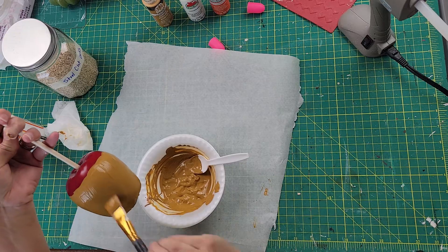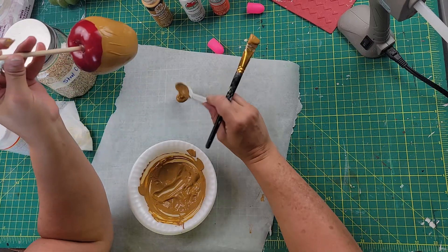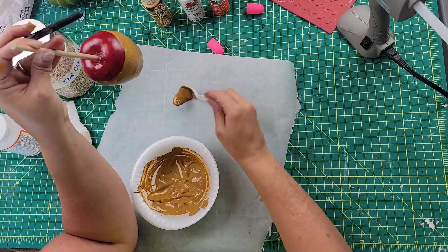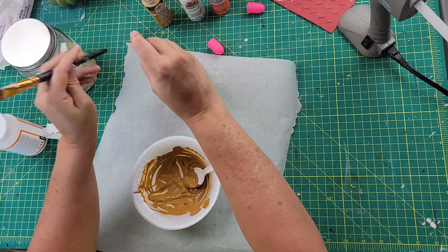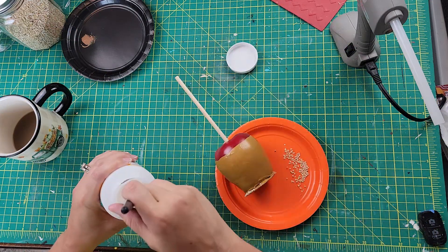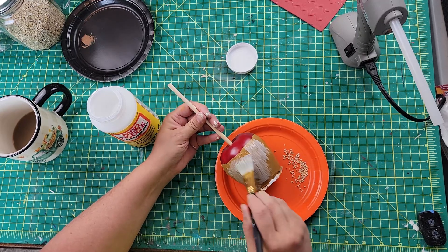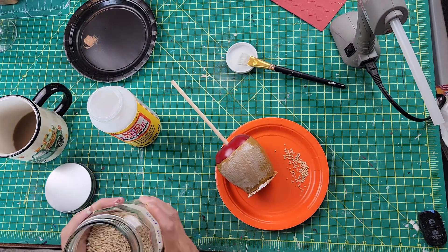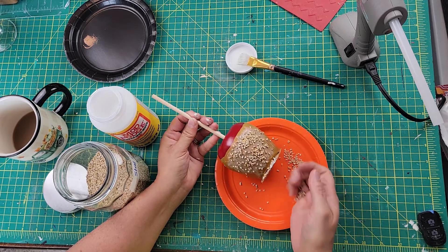The Mod Podge mixed in with the paint helps it stick and adhere better and gives it a shiny coat since I used the glossy version. I wanted it to look like the bottom drip on a caramel apple, so I put some on parchment paper and pressed the apple down to let it dry. Once dry, I added more Mod Podge over the caramel area and then pressed on steel cut oats so they adhere — making it look like the nuts on a caramel apple.